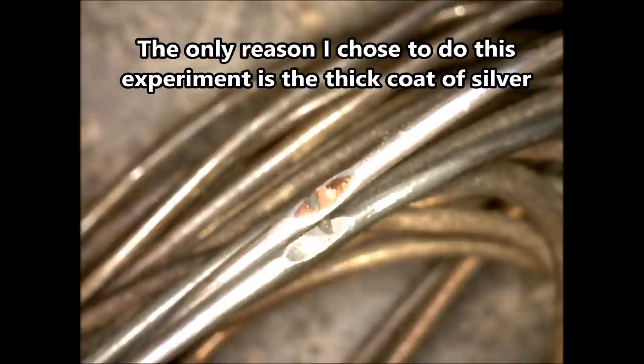Here's a look at the wire under magnification. You can see the copper underneath and the thickness of the silver over the copper. Based on what I'm seeing here, I'm guessing between a five and ten percent yield of pure silver from this silver-plated copper wire.